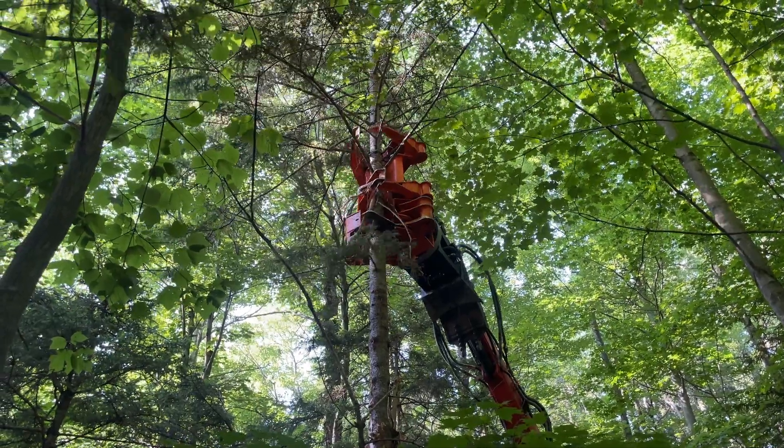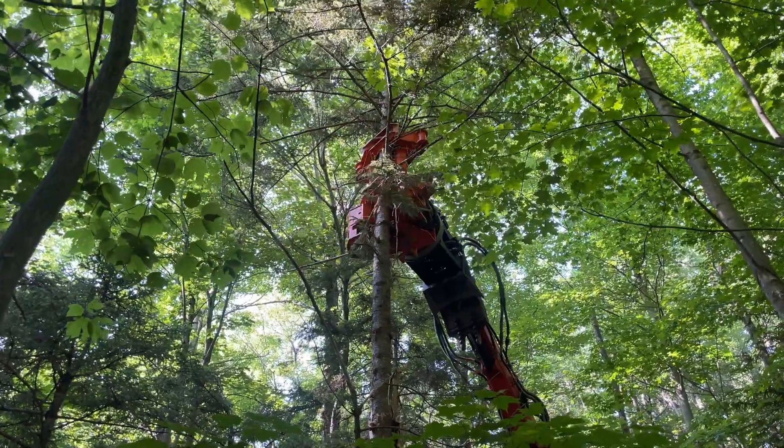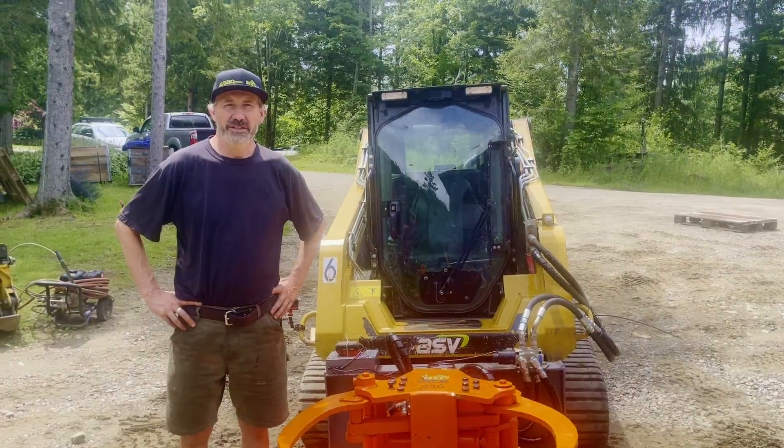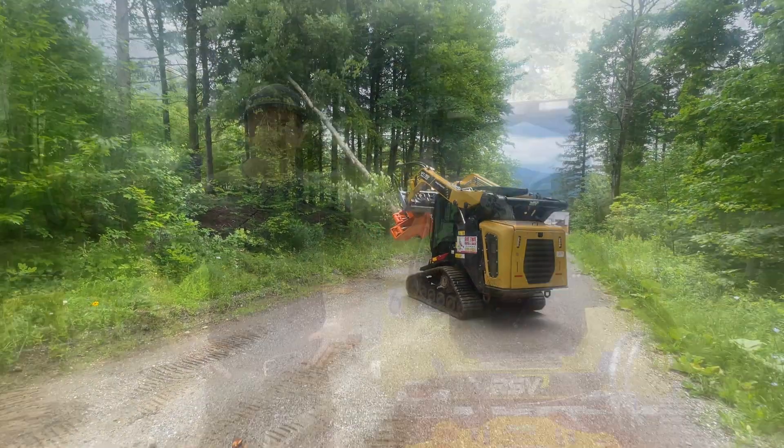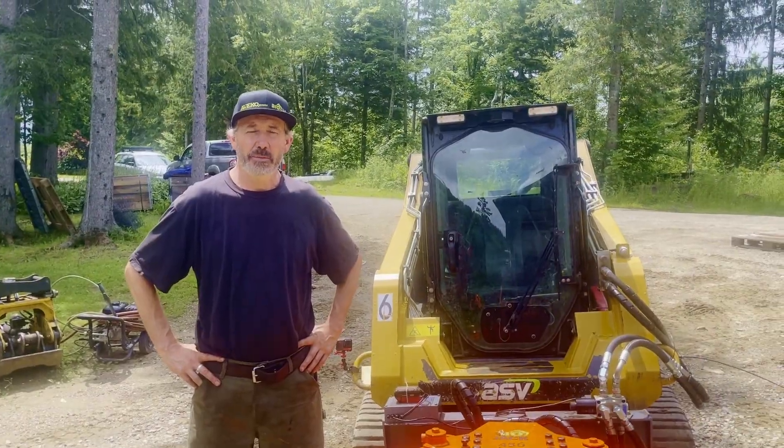If I were going to use a tree shear, my first choice would definitely be on an excavator, but I know a lot of people have skid steers, so we just wanted to try this out and let people know how it worked out. We're going to go out and see what we come up with.